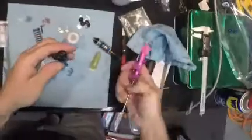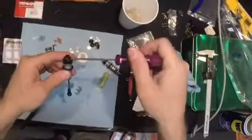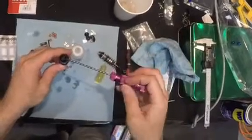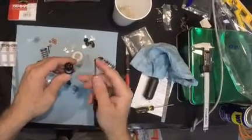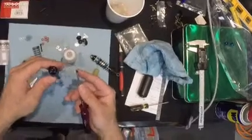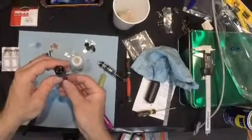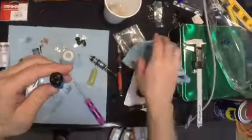Then, now, you take the bleeder cap out. The shaft is all the way extended — make sure the shaft is all the way extended before you take it out. Pull that off. I like to keep it on there so I can be ready to put it on. So you're going to push the shaft up very slowly, and when you see oil start to come out of the bleeder, stop.